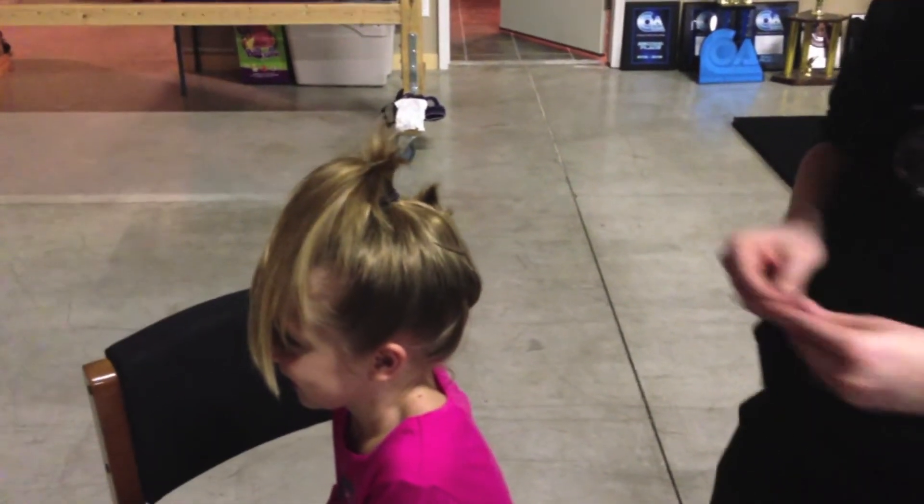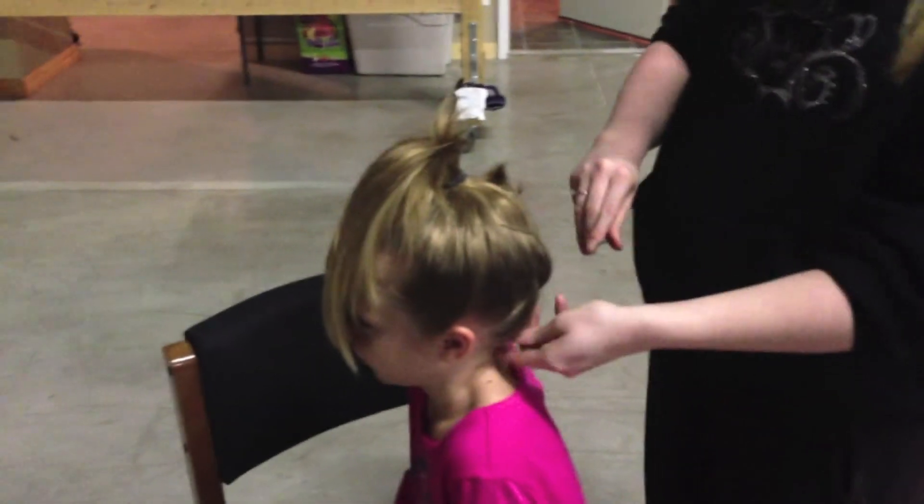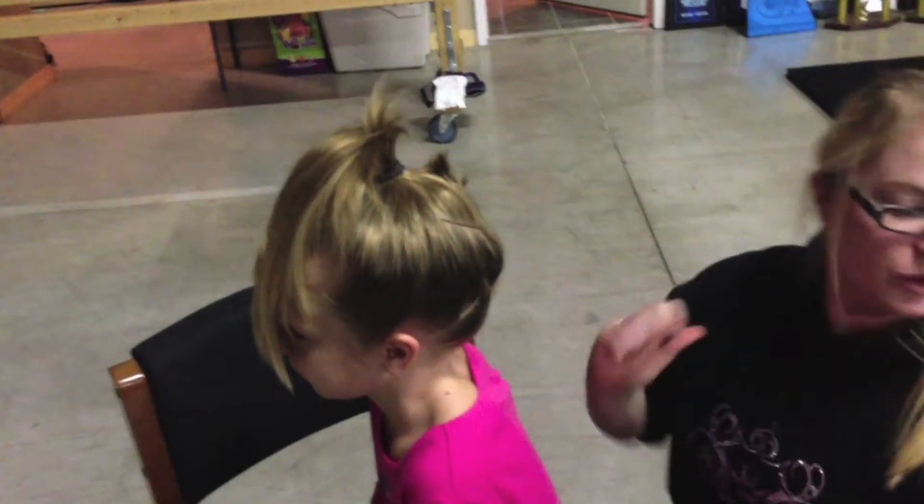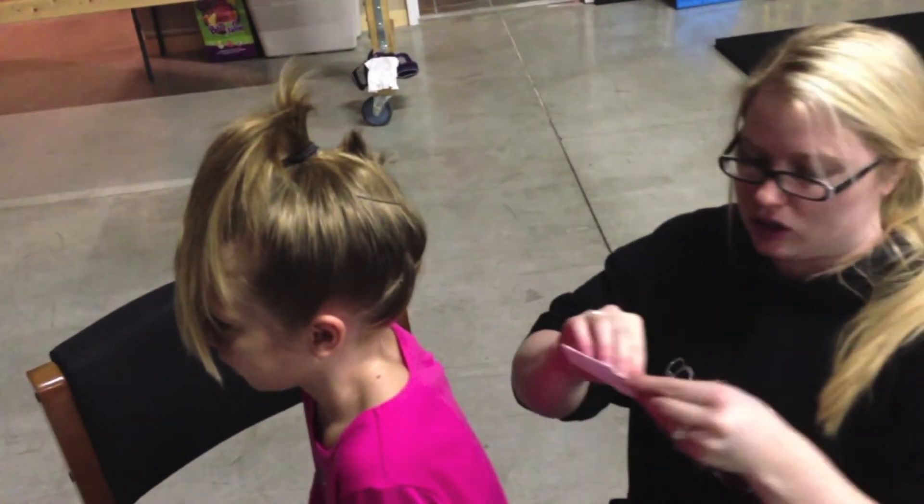I'm going to put a couple extra bobby pins in the back here, just to make sure all her small hairs stay up. You want to make sure the hair is off their neck.